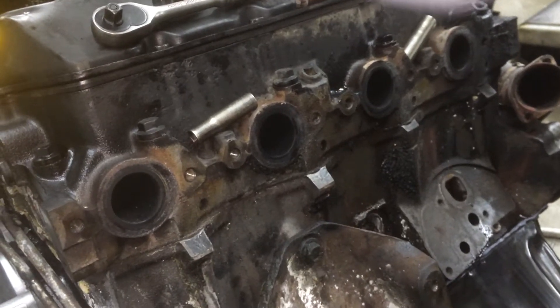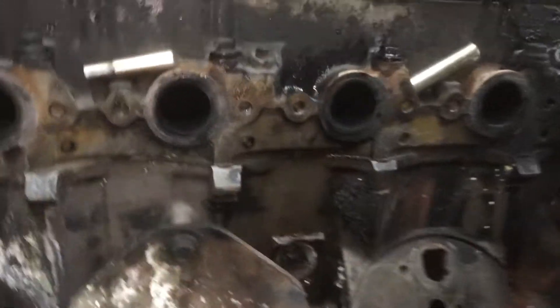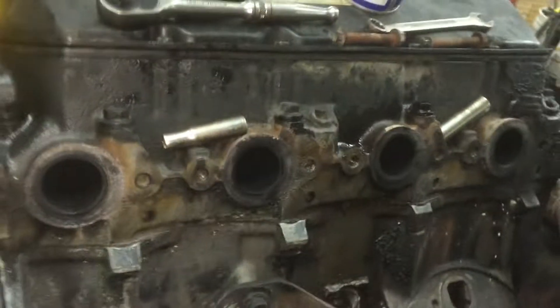I'm resealing my wife's '01 7.3 and when I was putting new exhaust manifold gaskets on, this stupid bolt broke off. I'm going to show you an easy way to get that sucker out of there, right in the side of the head.